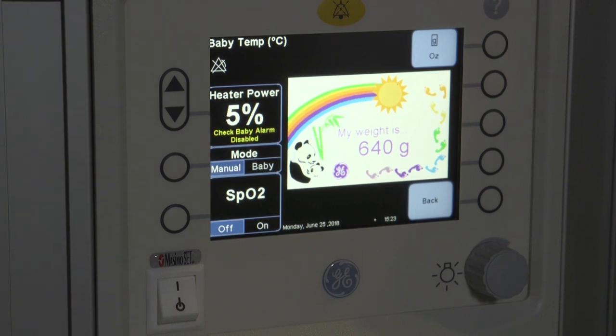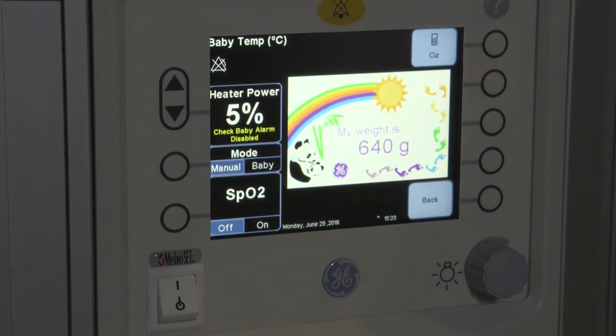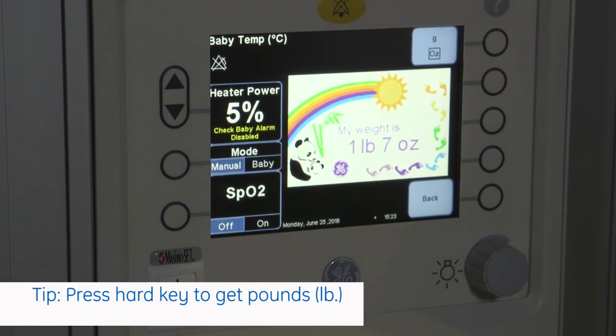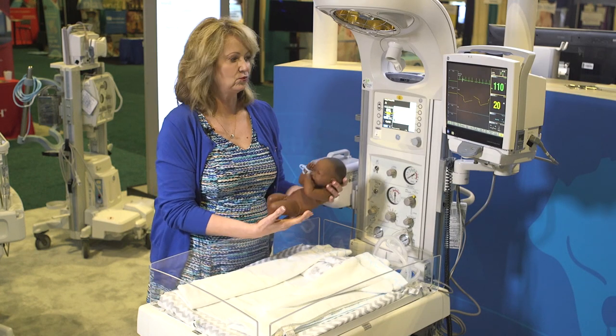Now you can see my baby weighs 640 grams. Parents will want to see a pounds and ounces type of weight as well. It's also a great little time for a photo op.